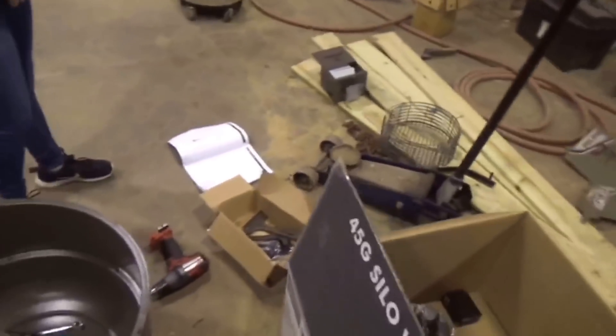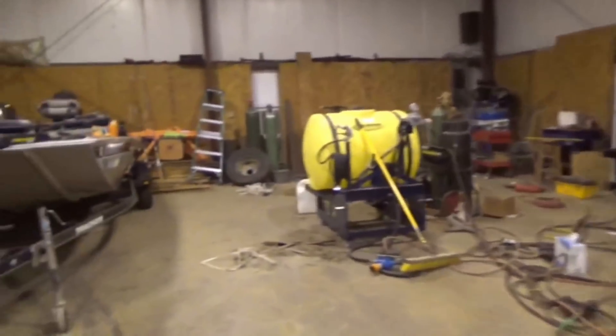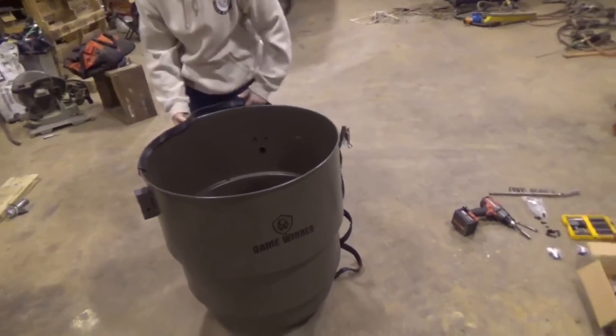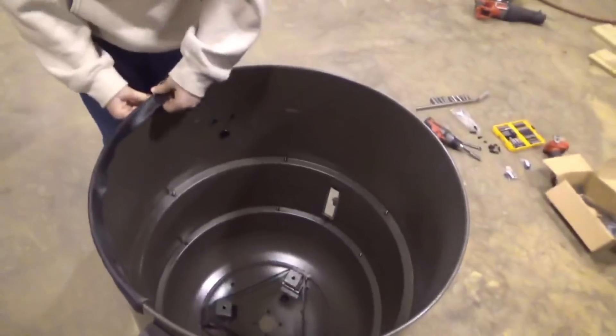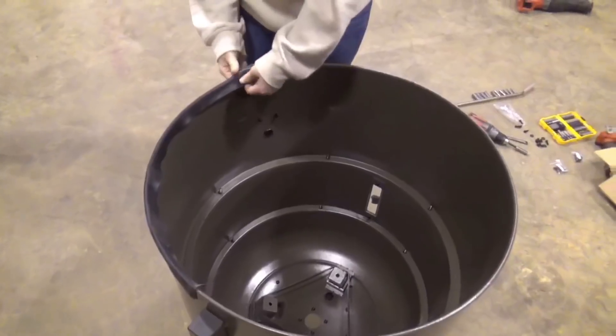45 gallon. I've never had one like this. All the ones I ever used have been Moultries, but this one's bigger. We're about to put this joker together. Got to read the instructions — I hate reading instructions, Emma. Well, I love reading instructions. Good.